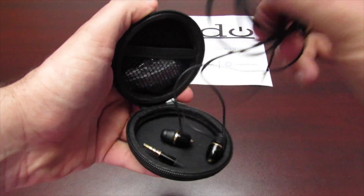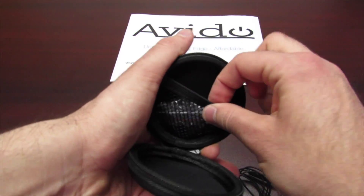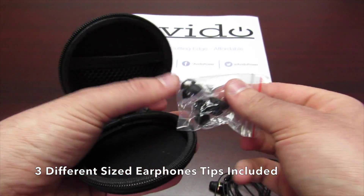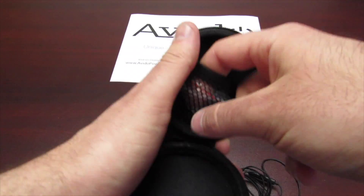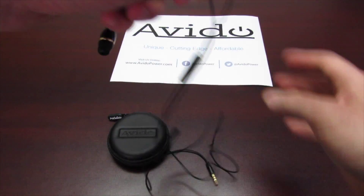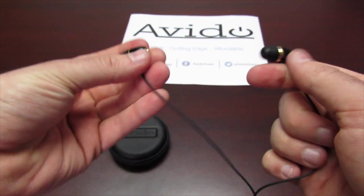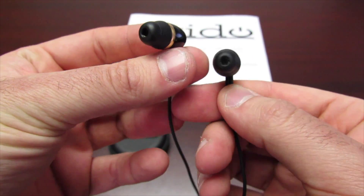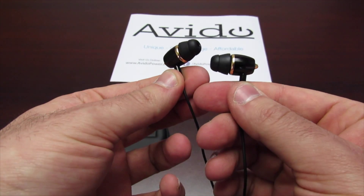Here are the earphones themselves. The case also has a little pouch inside, and inside this pouch are different earphone tips that we include. We want your ears to be completely comfortable, so we include three different size tips — small, medium, and large. And here are the earphones themselves. They are black and gold, beautiful looking, and they fit so well in your ear.